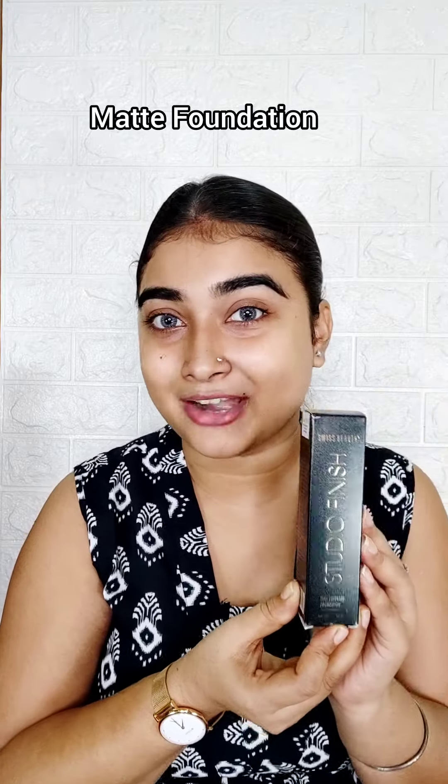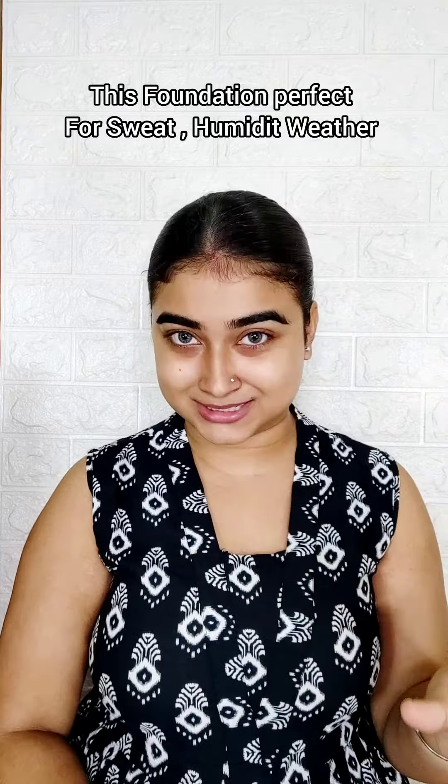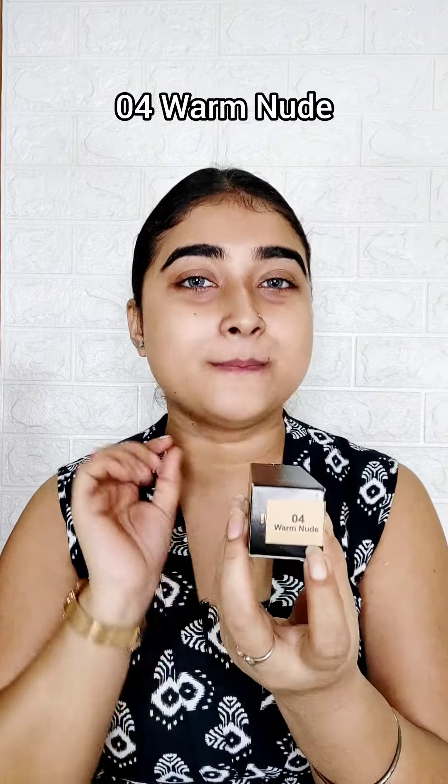I have to tell you that it is a matte foundation. And if you have a lot of oiliness coming onto your face, you will not have a lot of transfer with this foundation — because this is my personal experience and I have tried it. You can see it open here too. This foundation has many shades, so you can find your shade according to your skin tone. My shade is 0-4 Warm Nude.